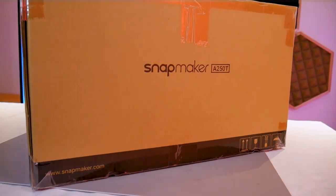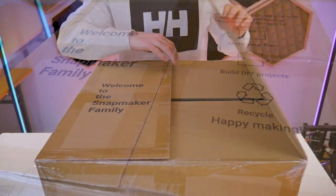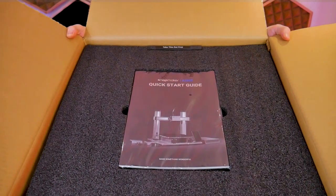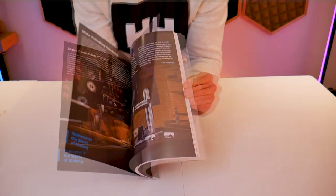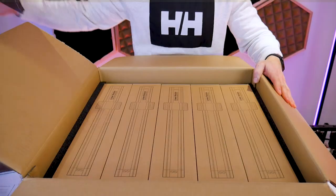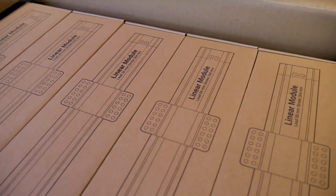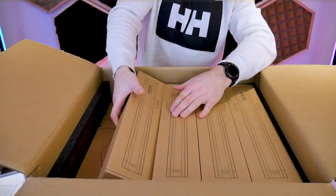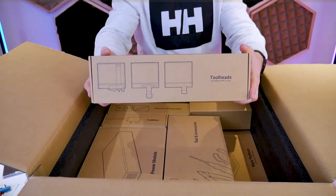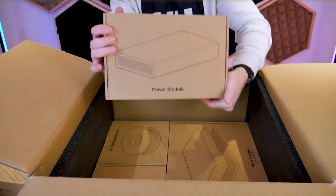We'll begin by unboxing the A250T. This machine comes very well packaged and right at the top of your box you'll find a beautifully printed quick start guide — a very high quality manual that's clear and easy to follow. Neatly packed under the guide you'll find all of the linear modules lined up in a row, clearly labeled on top, which is important because not all of them are identical. Below that you'll find the three different tool heads in one box, tools and accessories, adapters and brackets, a bunch of cables, and the power module.